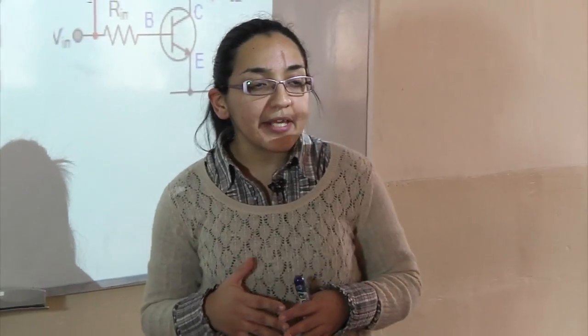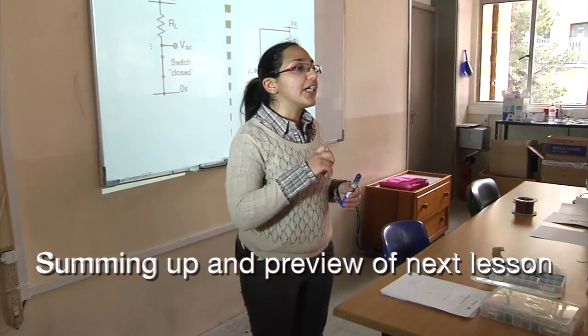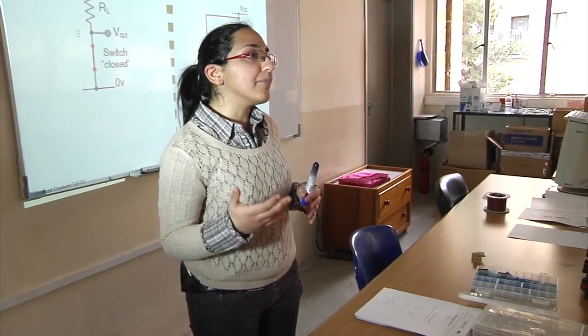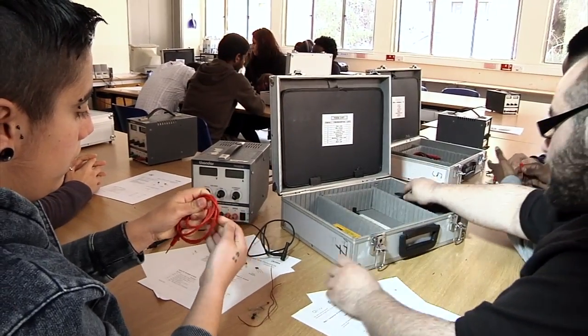Today we looked at how we can connect the transistor as a closed switch. Next time we will be looking at how to connect the transistor as an open switch.